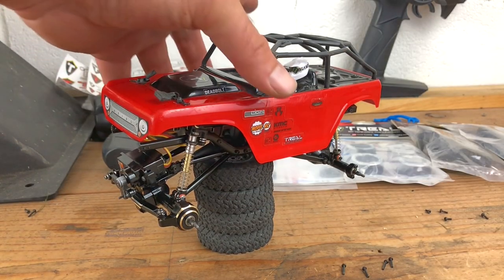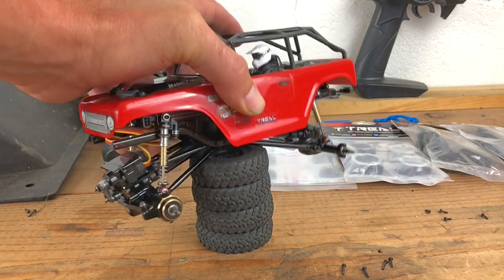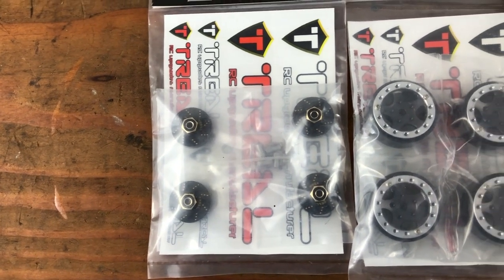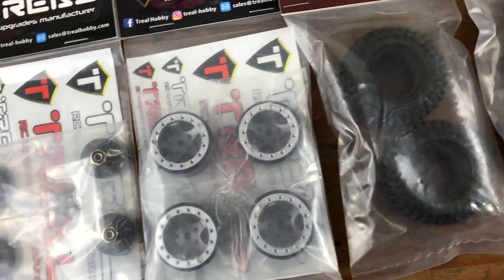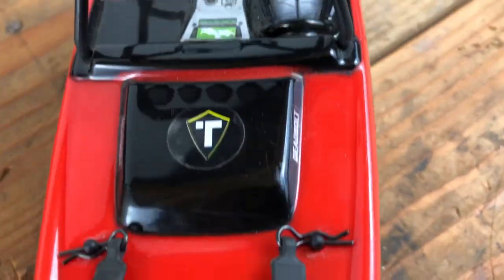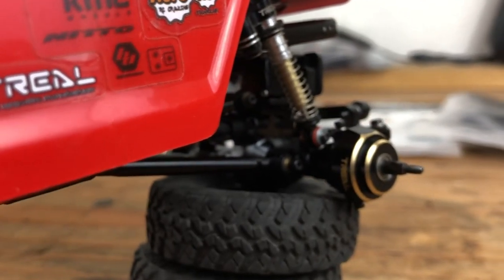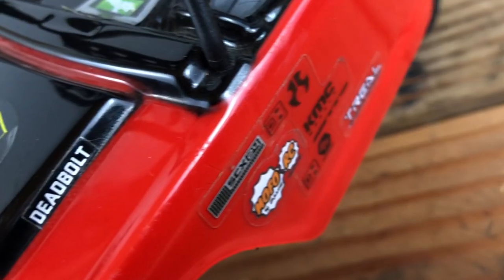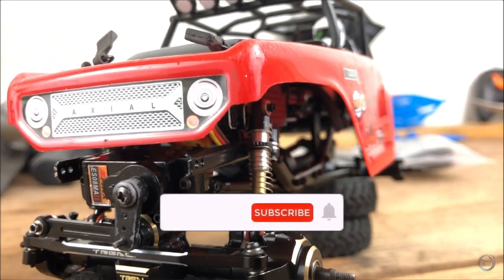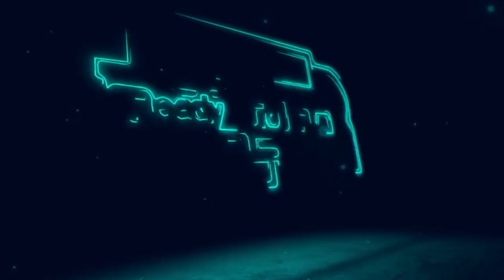The axles are back on, all the links are on, everything is back the way it was. This is really feeling heavy but it looks so good with all the Trail stuff on. In the next video we'll put on the wheel weights, the Trail bead locks, and then the RC four-wheel drive rock locks tires. Thanks for watching this video on upgrading the Deadbolt with the aluminum axles and the brass steering knuckles.